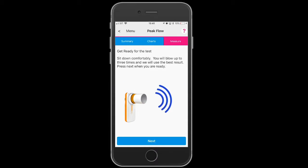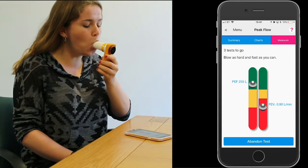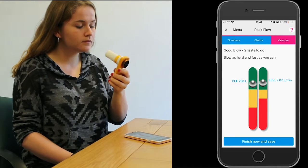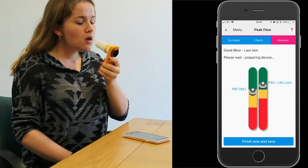Blow hard and fast as you can for three blows, and you want to push the little silver balls as far up the cylinders as you possibly can. Take a few seconds if you need between blows.